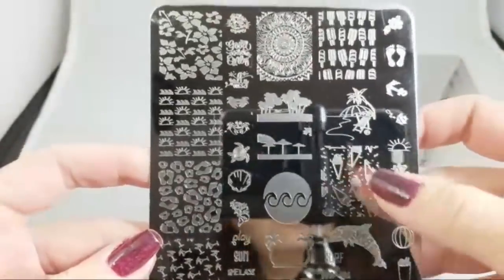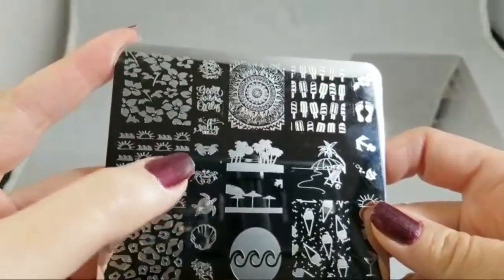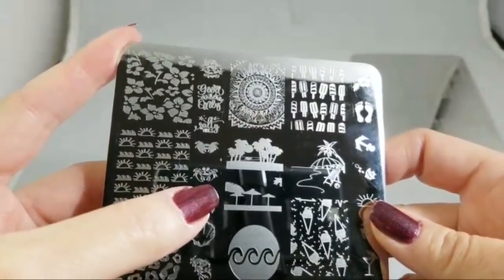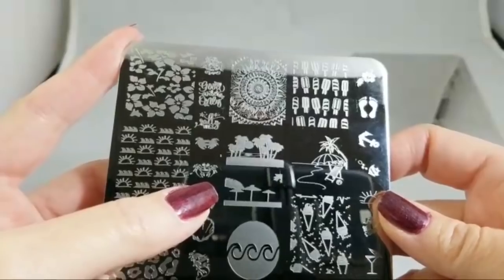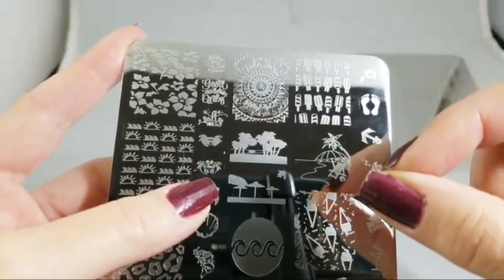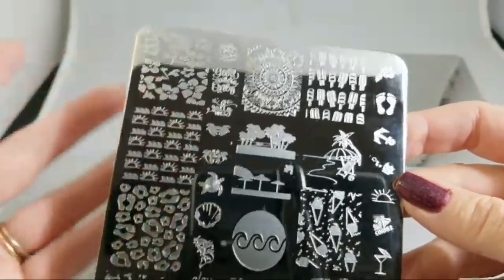There are really cool layering images on most of these plates, like this little layering crab. With a tiny image like this, when you reverse stamp, it can be tricky. I'm not as young as I used to be — with shaking hands and eyesight issues, it's a lot easier to just stamp that and then stamp over it. So I love layering images.